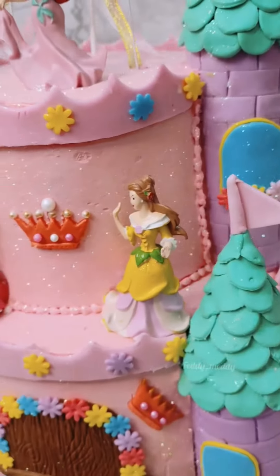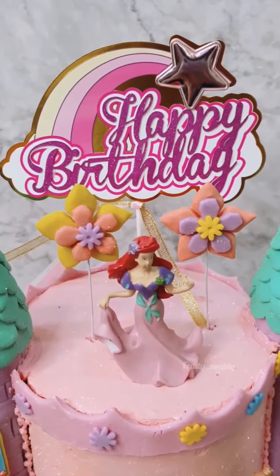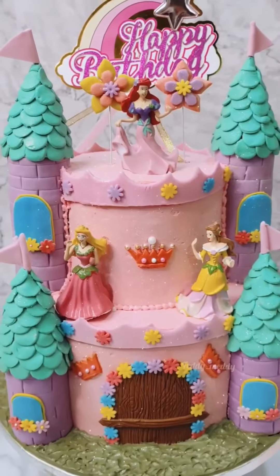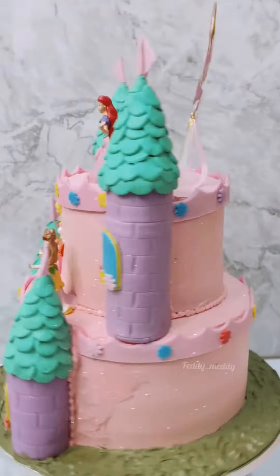The cones can be decorated with fondant or with whipped cream and stuck to the bottle. So this is the biggest hack ever you can try for your castle themed cake. Please follow my page for more content. Thank you.